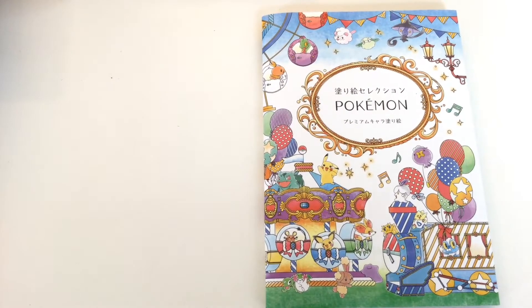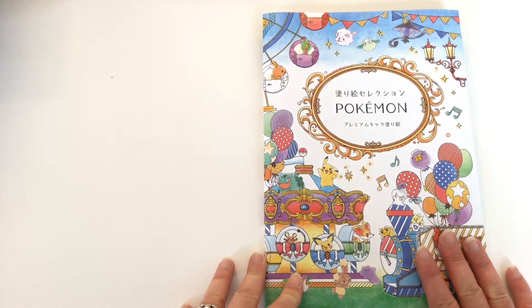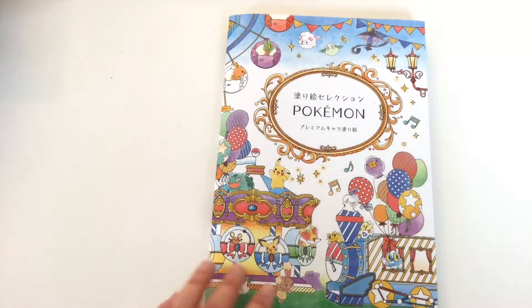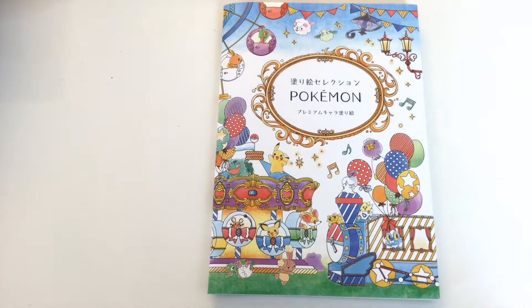Hi, it's Leigh from colouringqueen.net and today we've got Pokemon. Pokemon has an adult colouring book. Now it's actually quite small — a lot smaller than what I thought it would be when I looked at it online, and a lot thinner than what I thought.